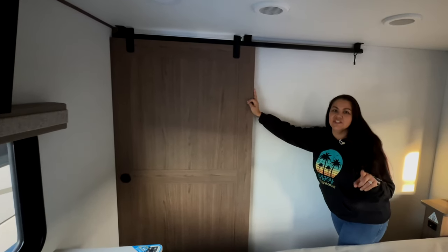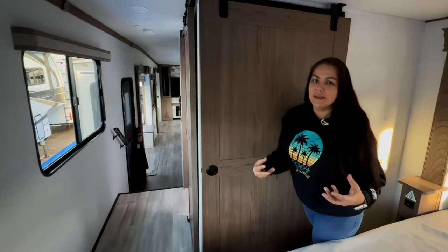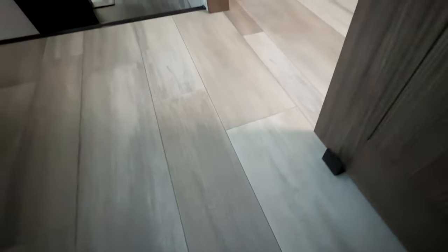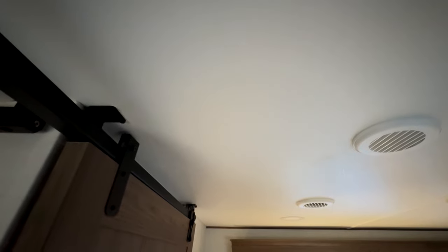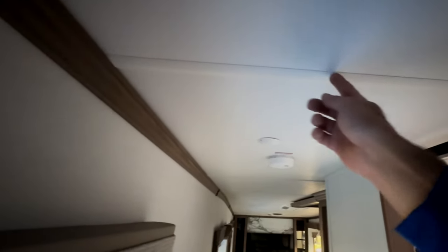One thing I noticed is they changed the floor guides for the barn doors. Before, when we got our Paradigm, they were white — we changed ours to black ones from Amazon — and now they're black from the factory. These are pretty robust and metal. For perspective, our unit was built May of 2021. This is a 2024, so a lot of things are innovated and changed. I love the material on this — I can't explain what it is, but it has a texture to it and it's a very nice looking finish. You don't have staples — just a little bit of seams with tape at the junction points.